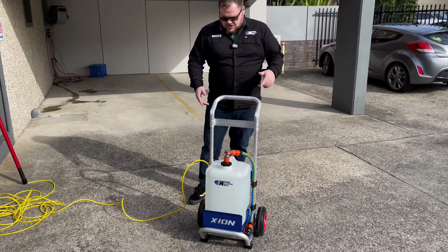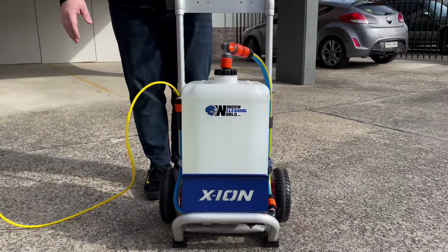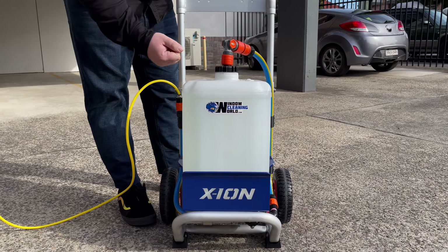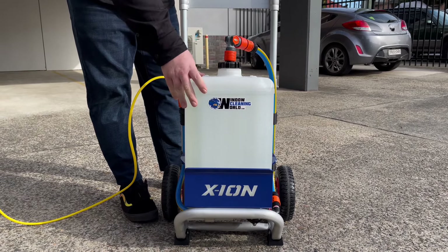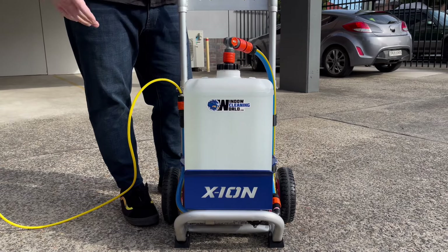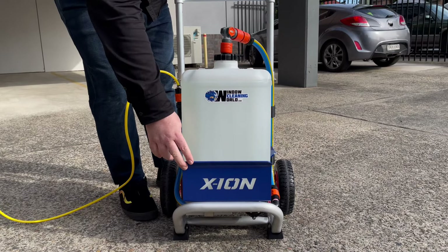We're going to go through and show you some of the components, some things you might be familiar with. It still has a 25-litre tank that you can take out and put another tank in, and these are really good because it's pretty generic. Like most cube tanks that you have — if you have any leftover chlorine ones or whatever — they'll fit in the pan here.